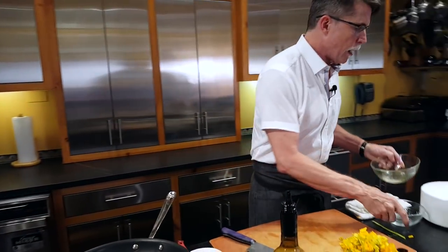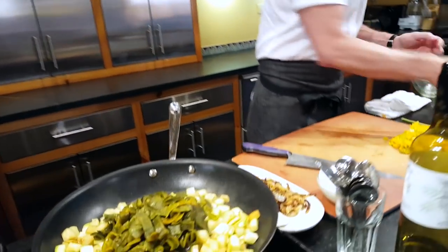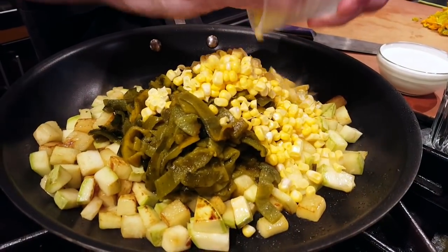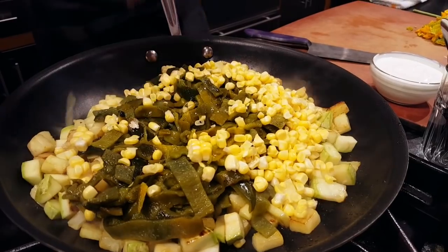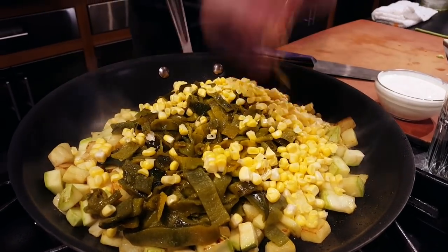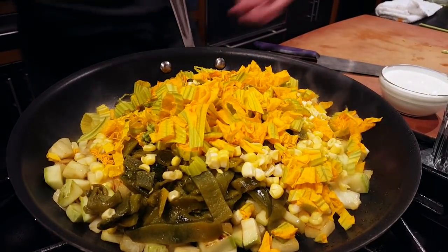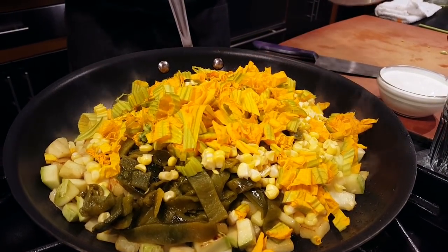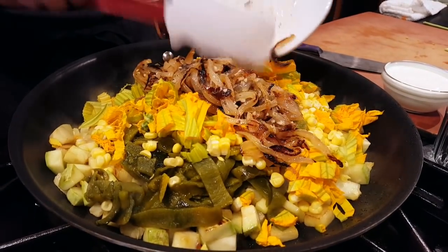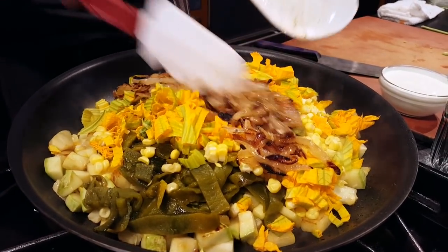Our calabacitas — our summer squash — are ready to receive all of the roasted poblano chilies, so those are going into the skillet along with corn cut off the cob. This is the perfect summer dish for the farmers market right now. We're going to add the squash blossoms — this is just a riot of beautiful fresh vegetables.